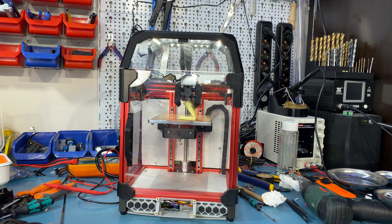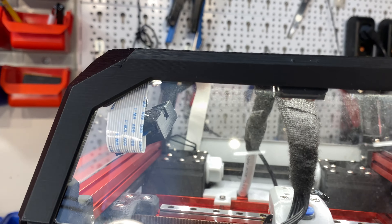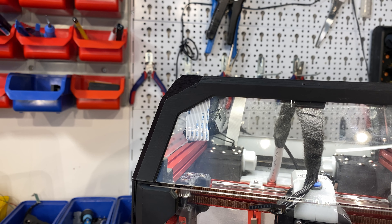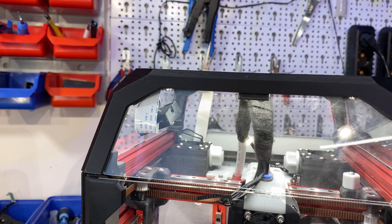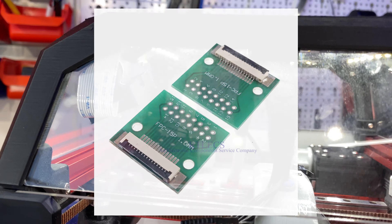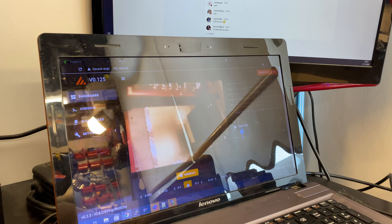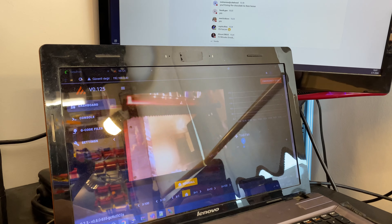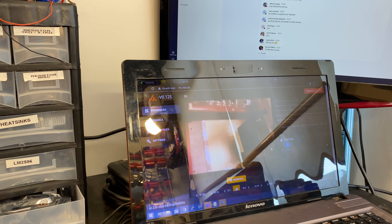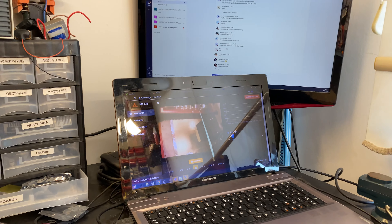A lot has happened since the last update. Starting with the camera: I mentioned I had a solution for the Pi Zero, but since I switched to the Pi 3 I didn't need it — it's just connected with a regular ribbon cable. On the computer you can see it's working, though at a terrible angle right now. There's some artifacting that didn't happen before, so if that continues I'll investigate it.